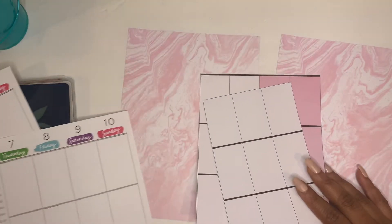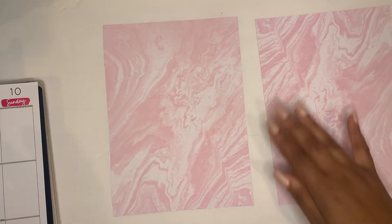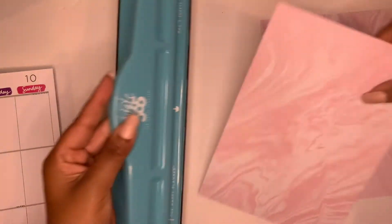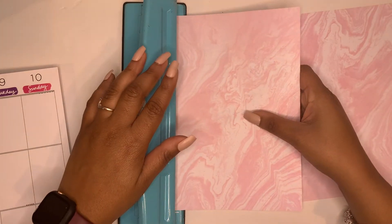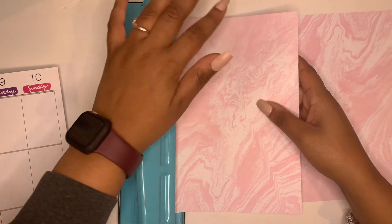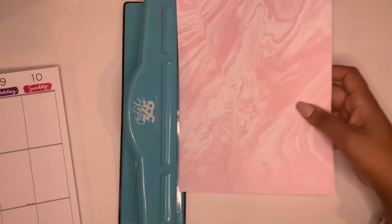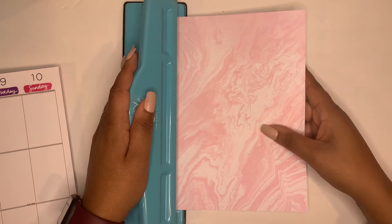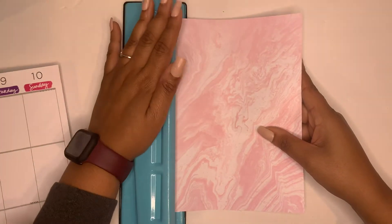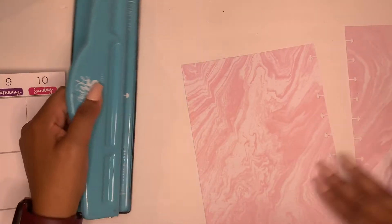What I'm going to do next is take my Happy Planner punch — this is the big punch — put it in here and line it up right. Make sure you put it all the way in if you want to do this at home. So now that the pages are punched, they'll look like this inside the disc.